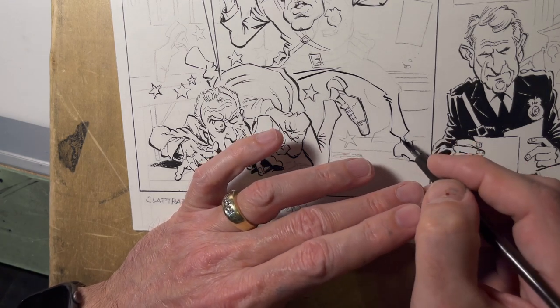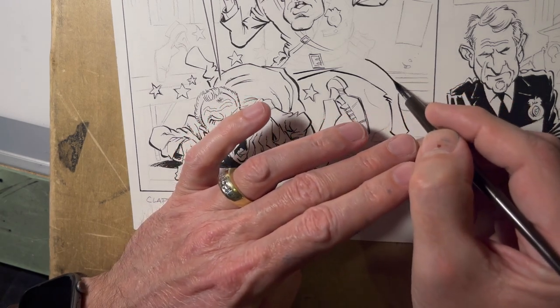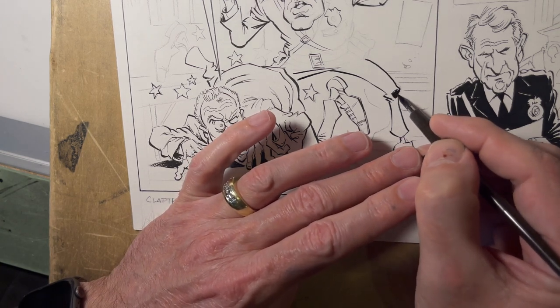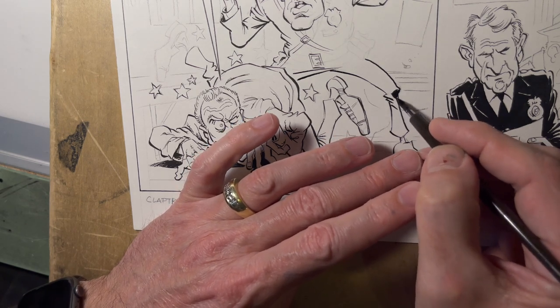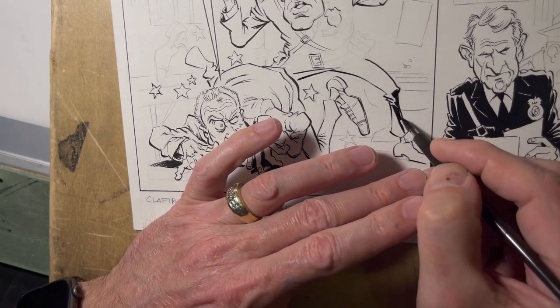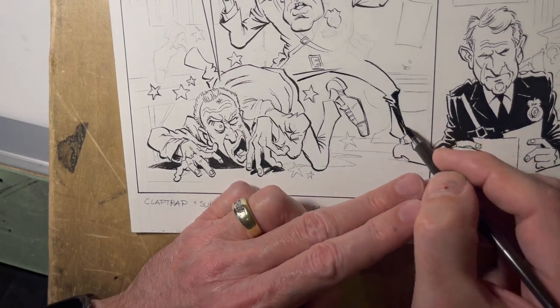All this area is going to be almost solid black. He's got a very dark uniform obviously, so I'm going to want to do a lot of big dark black areas with his outfit. I'm not going to have a lot of interior lines or mess around with any cross-hatching or anything.